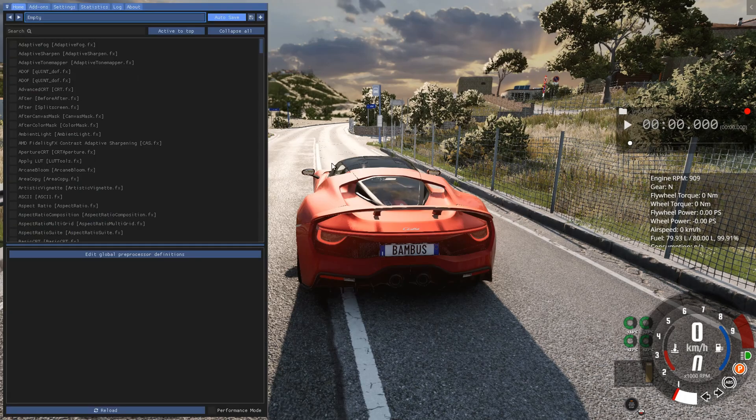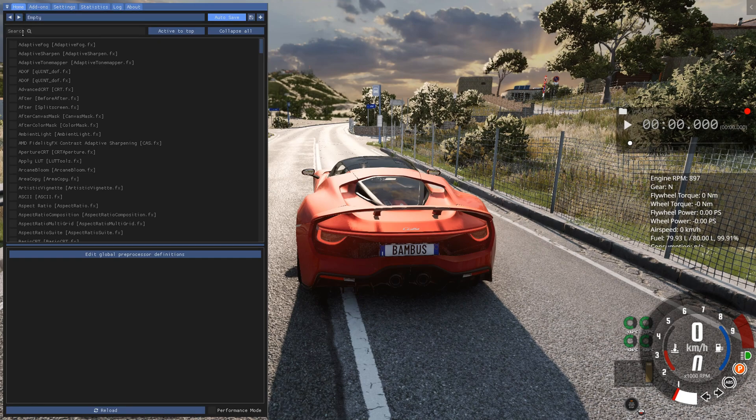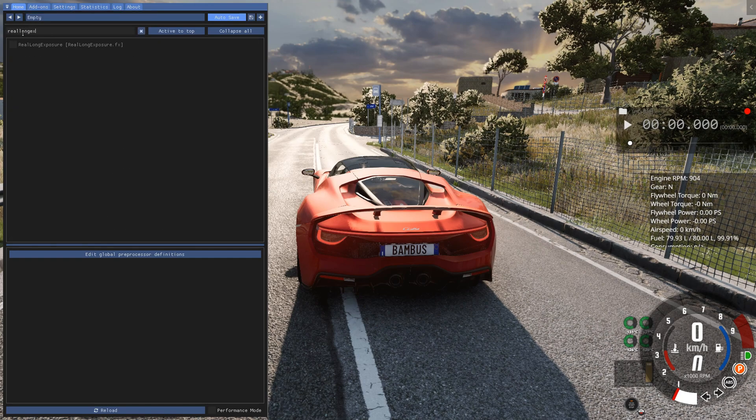First, open Reshade by pressing the home button and write "real long exposure" in the search bar. Enable the effect.